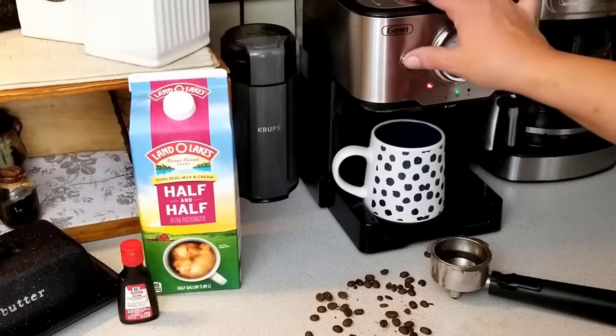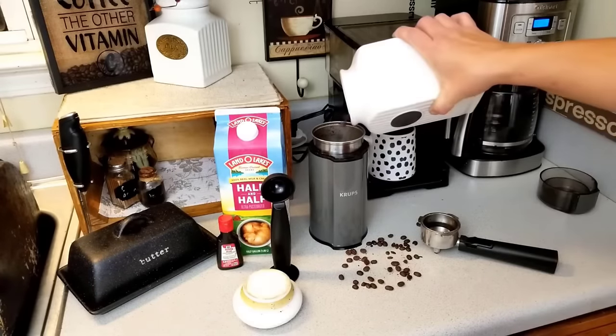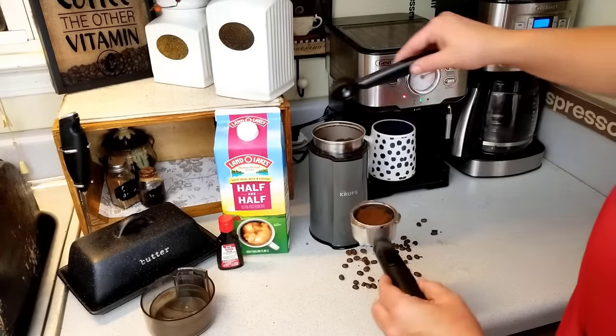Instead of having another carb-heavy dessert, I decided to make an after-dinner dessert coffee. I'll show you a few different methods to make this delicious treat, but we'll do it like in Italy. Dessert first.